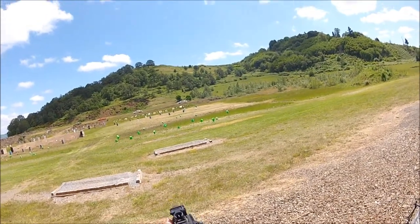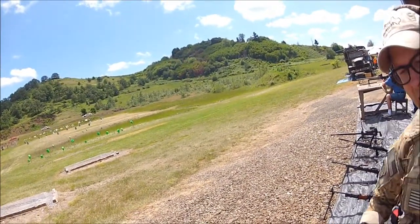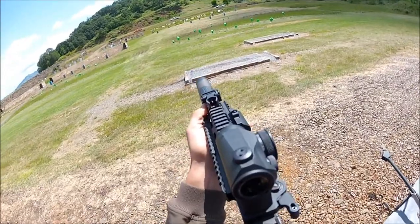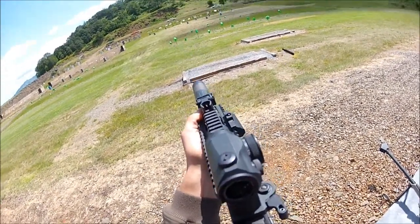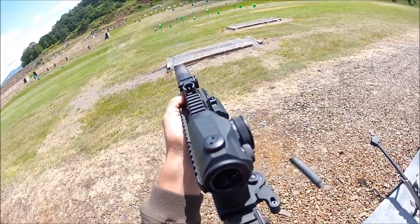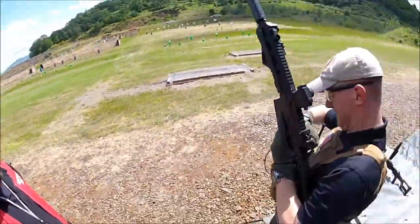All the way, there you go. Thank you sir. Keep going, there you go — lean forward. There you go, lean forward. All right, way to go! Nice, nice work.